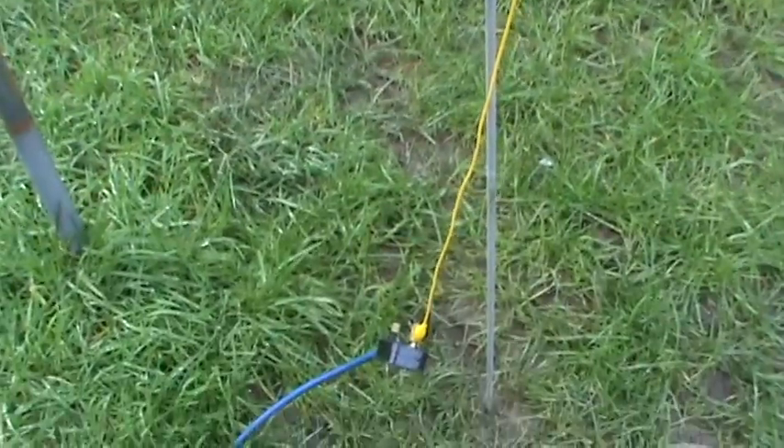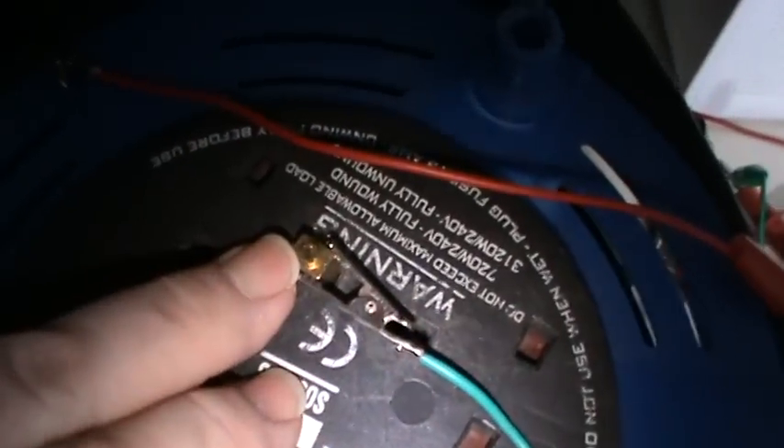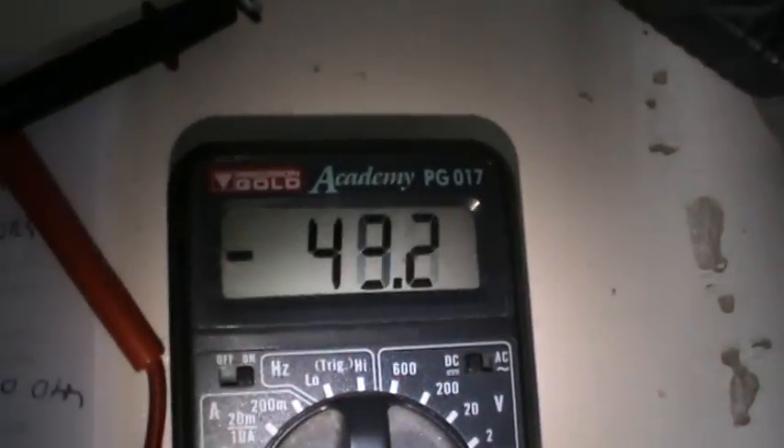Now I'll go into the shack and look at the impedance between the two earths, which should be quite low with any luck. Here we are back in the radio shack. I have the other end of the extension lead connected here to the earth pin, and I measured the impedance of the run of wire as two ohms. This crocodile clip is connected to the other terminal of my impedance meter.